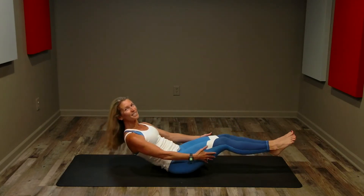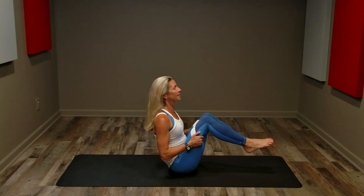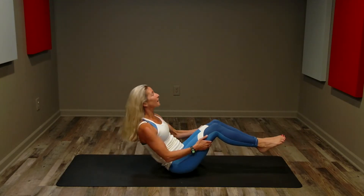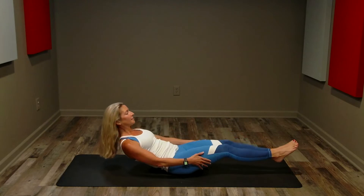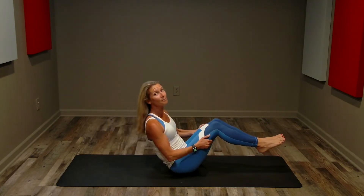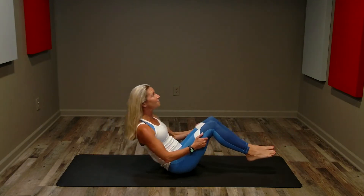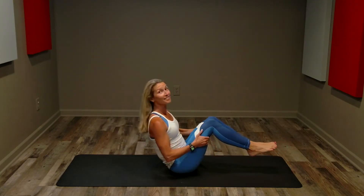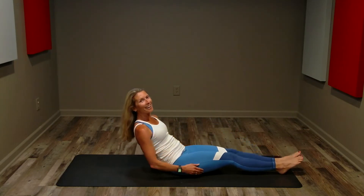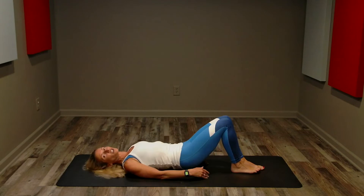Nice long back, keep the shoulders low and relaxed, your belly is sucking in towards your spine. Holding those hamstrings for just a little bit of support, breathing. You've got 15 seconds left — modify if you need to, slow down if you need to, but don't stop. Keep that effort going the entire interval. Five, four, three, two, one.